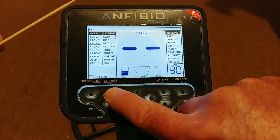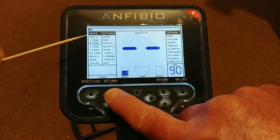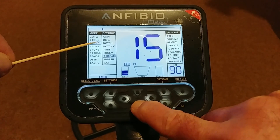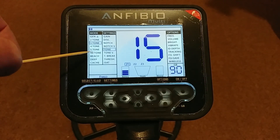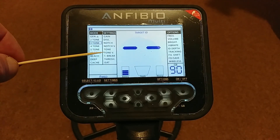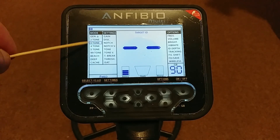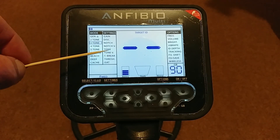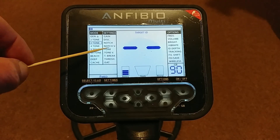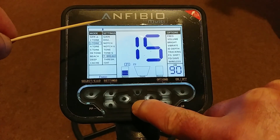You've also got Notch Volume, which allows you to play around with volumes within notch — it's another layer if you want it. All these things are only if you want them. Back in settings, we come down to Tone, Tone Volume, and Tone Break. These are areas where you can play around with the tones — you can change where a certain tone starts and where the next tone comes in within the conductivity range, change the volume of certain tones, and change the pitch. You can actually suit them for your ears.